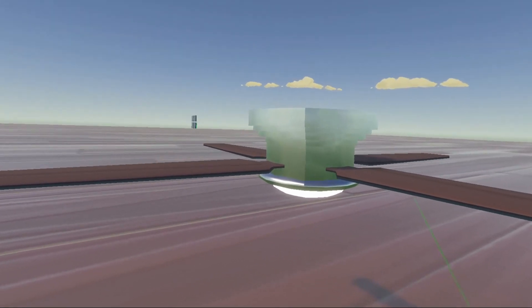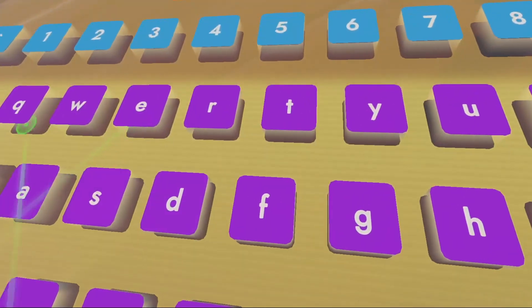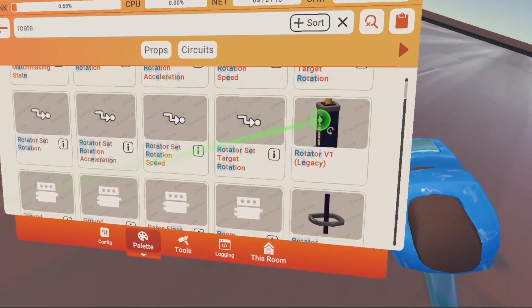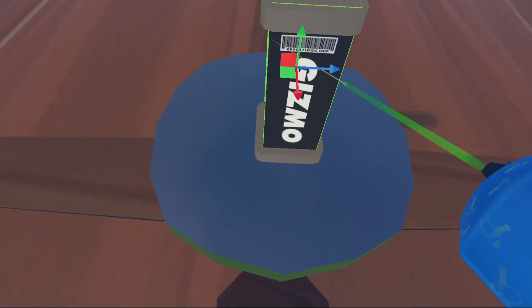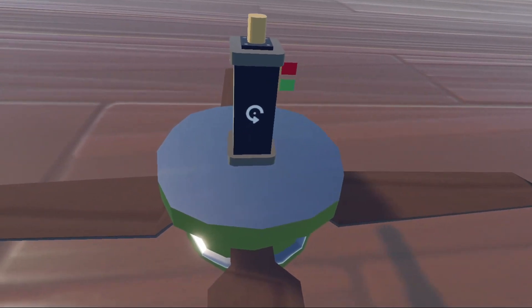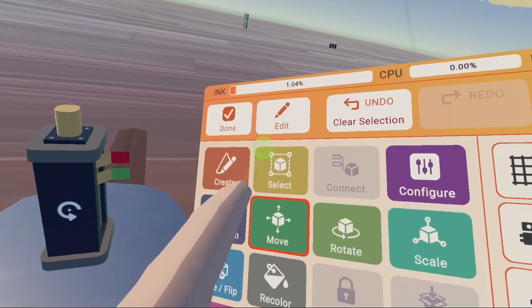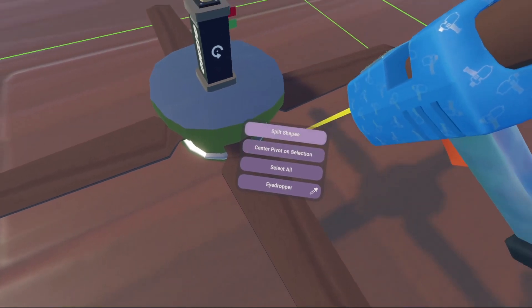Now we have to make the fan blades rotate, and that is very easy. Go to palette, search, and search up rotate — I'm going to use the v1. Put this on top of the fan and center the gizmo as close to the middle of the circle as you can. Now we're going to separate the fan blades from the fan itself. Go to edit, edit your fan, select all four of your fan blades, click the option button, and split shapes.